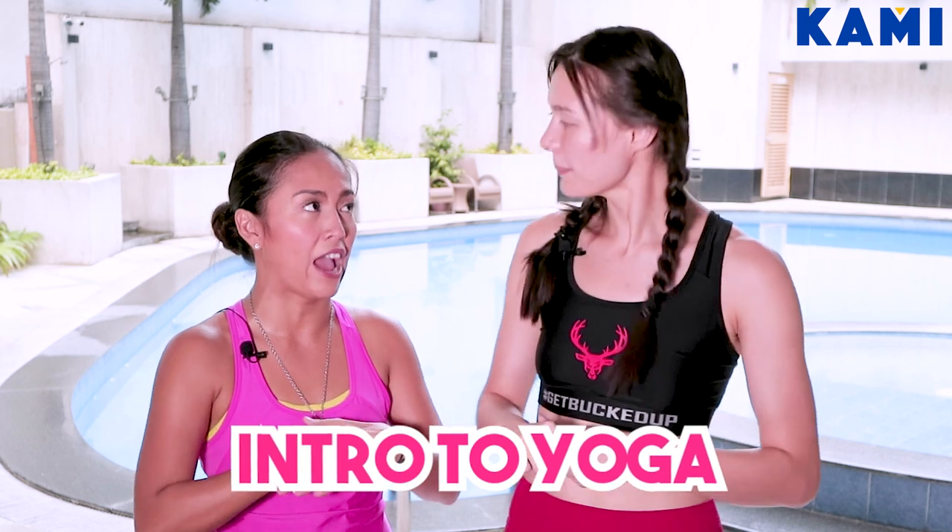I'll teach you the basic poses for now — where you can just stretch out basic poses and sun salutations probably. That sounds awesome. I can't wait for sun salutations. Let's enjoy this beautiful yoga session. Let's get to it.